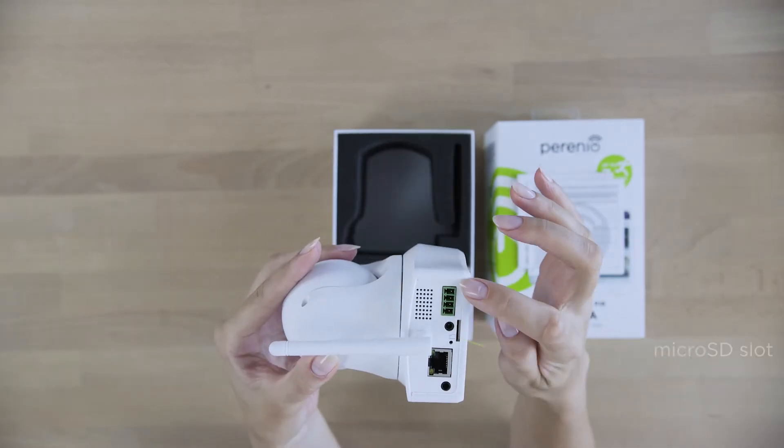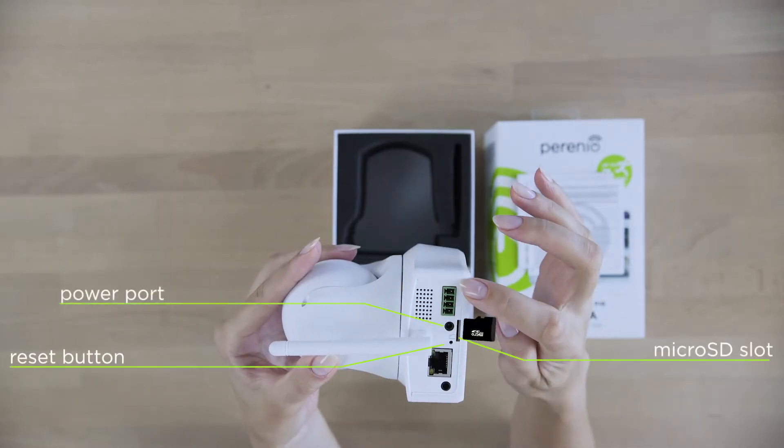You can monitor your house in real time or check the recorded videos whenever you want to.